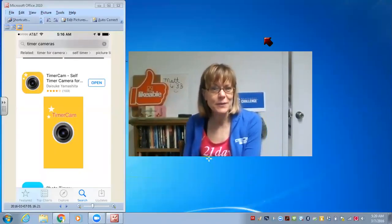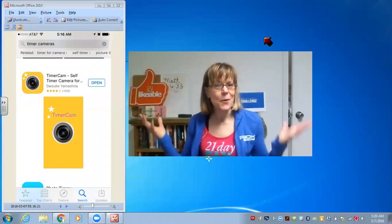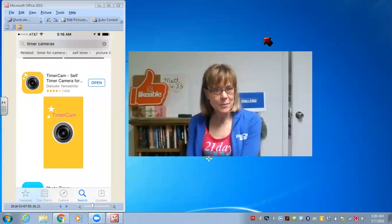Hi and welcome to the Fun With Photos Summer App Camp. I'm your host Kim Bickle and today's app is a timer camera.